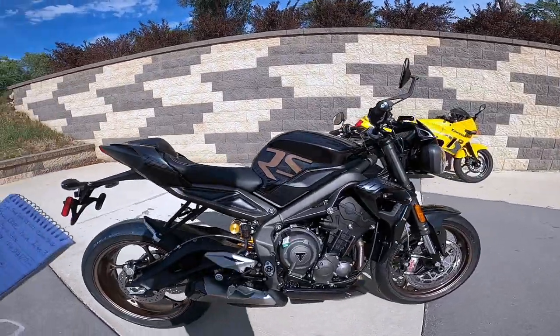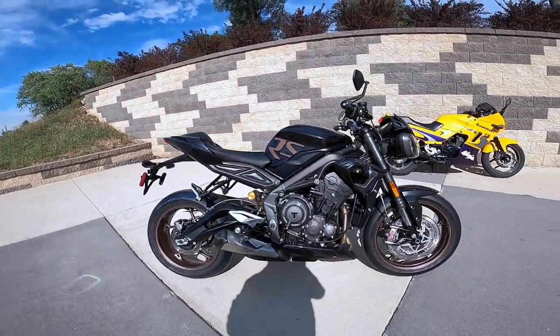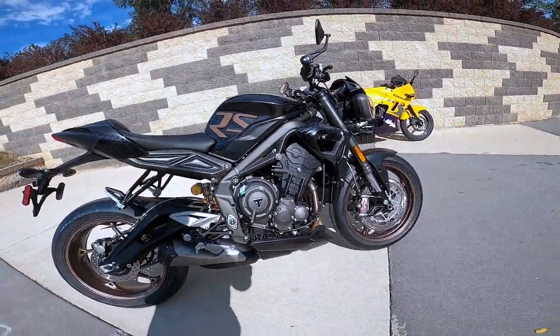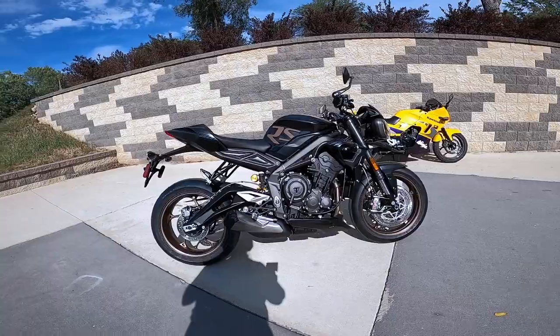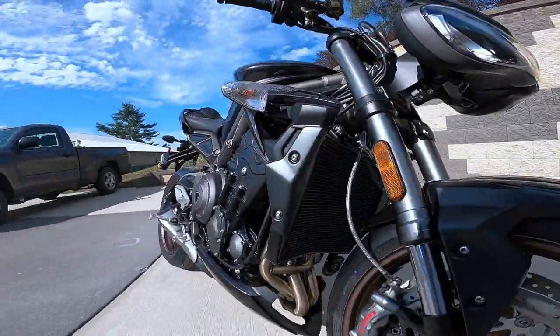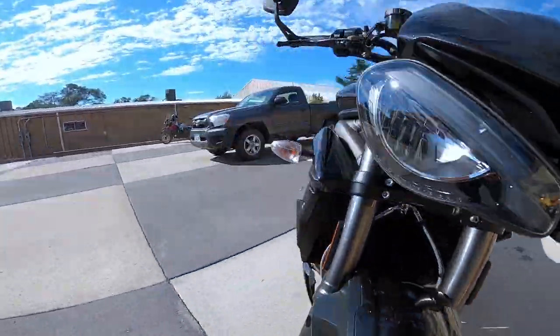So what is it? It's a 765cc dual overhead cam. Leaning forward — just a gorgeous thing. 12 valve, 4 valve per cylinder, inline triple, liquid cooled of course. Look at that curved radiator. Isn't that neat? Just a beautiful, beautiful thing.